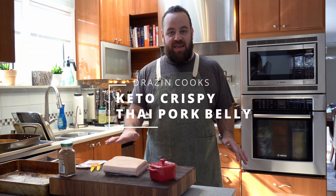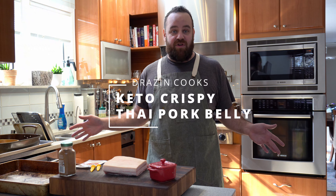Hey guys, welcome back. Today I'm going to try a little experiment in the kitchen — I've never done this before. I've got a pork belly with the skin on and I'm going to try to make a really crispy skinned pork belly. Never done it before. I've got what I need and let's give it a shot.